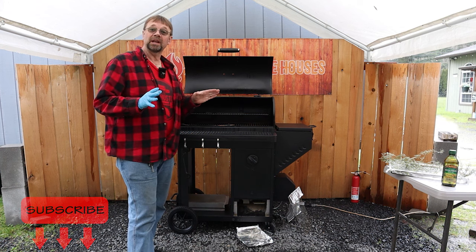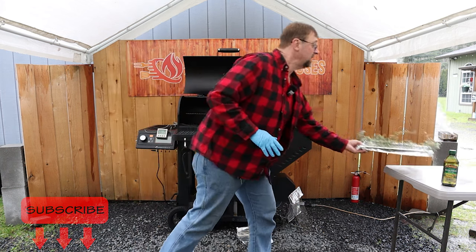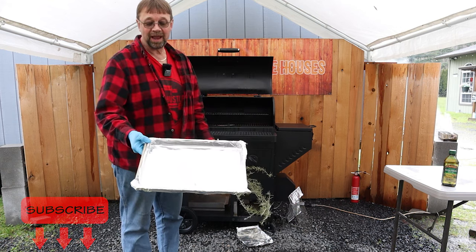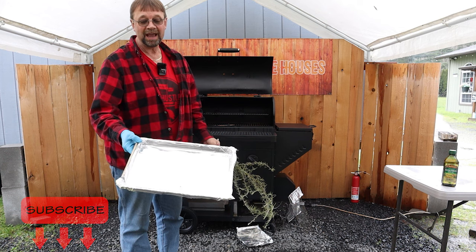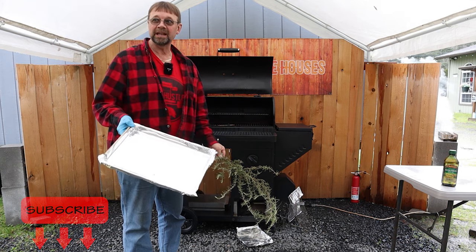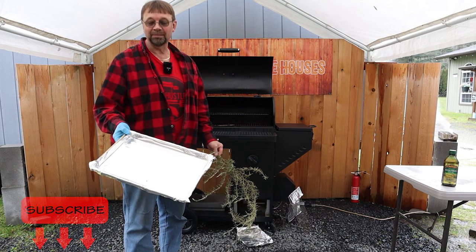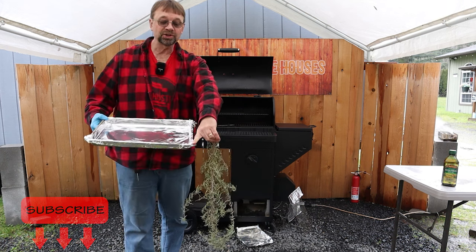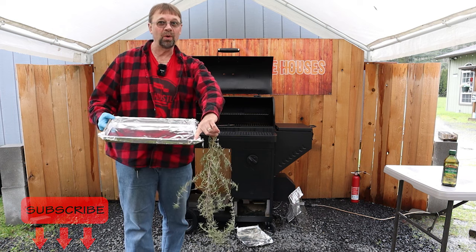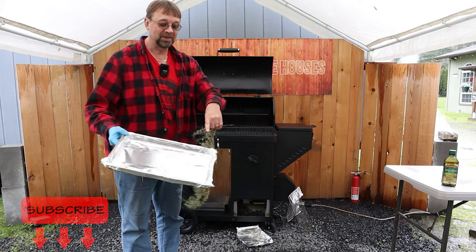First thing we're gonna do is get a tray, and I like to line my tray with foil. I made a foil liner that's just a little bit larger than the tray, because sometimes it's really hard to get these really clean, even when you run them through the dishwasher. You do wanna make sure that you overlap completely at least one corner, and that's where we're gonna pour out the oil. This side is not overlapped, but this side is.